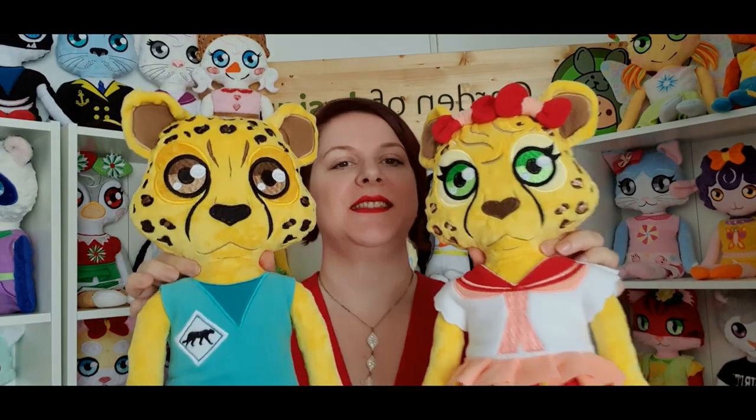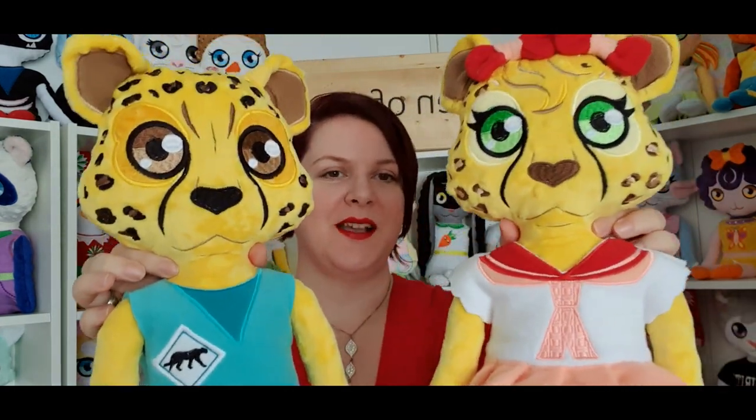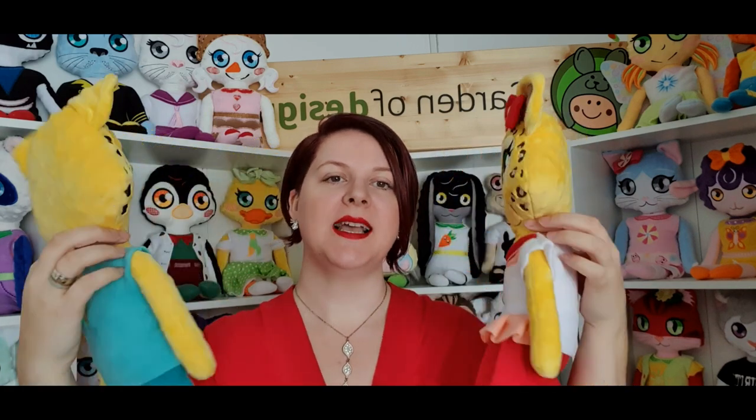Here you can see them — we have the boy and we have the girl, and you can find them on our website. We didn't make only the dolls; we also made the stuffies to go with them, so we have cheetah stuffies.